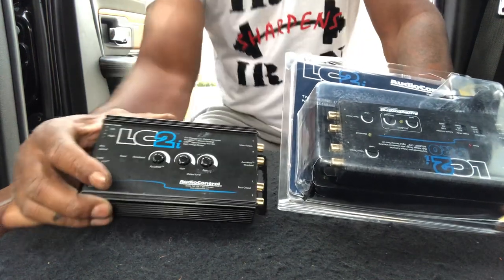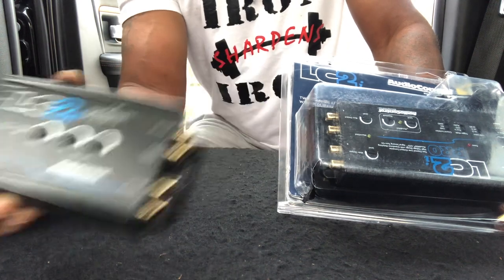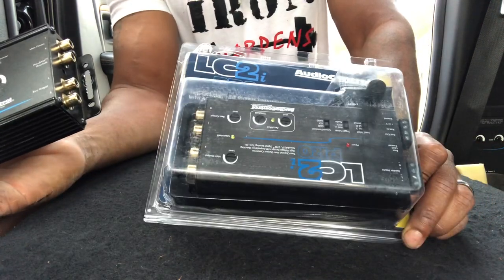Hey, what's up y'all? I'm removing and taking out the LC2i, the old one, and putting in the LC2i Pro.